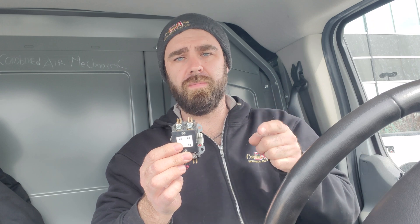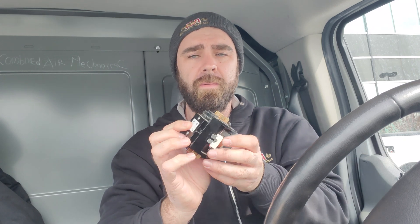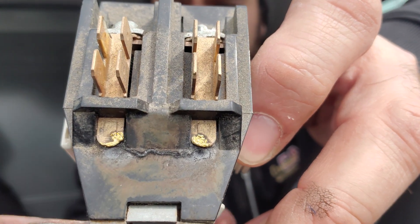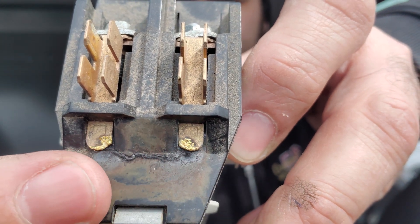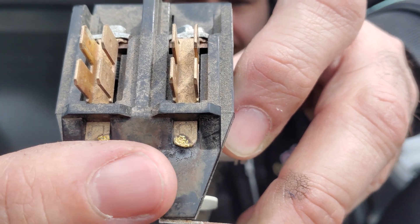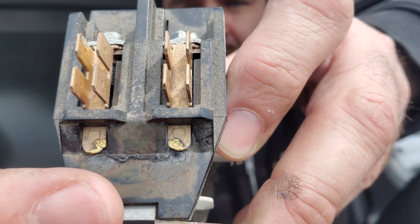Beside it was the blower contactor, and off the line side of the blower contactor, power was jumped over to this contactor as well — so it was also feeding power to this. This is what I found: right here, these terminals had a short across them.